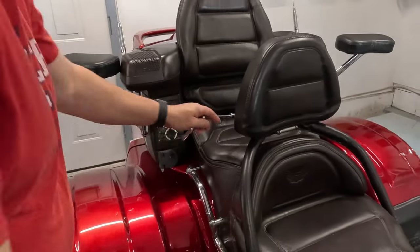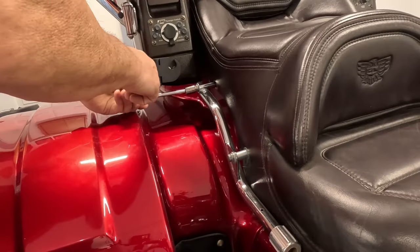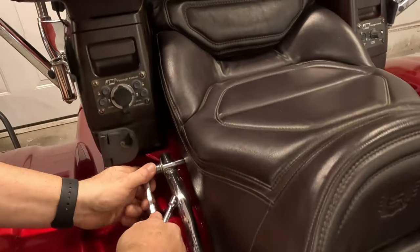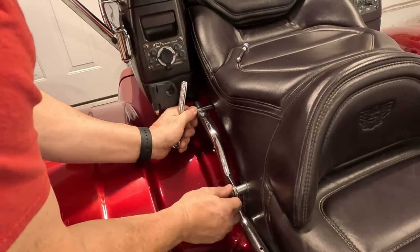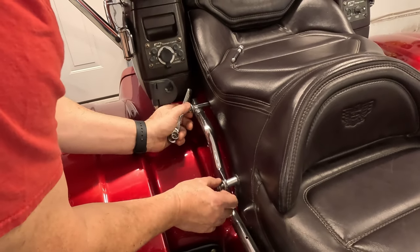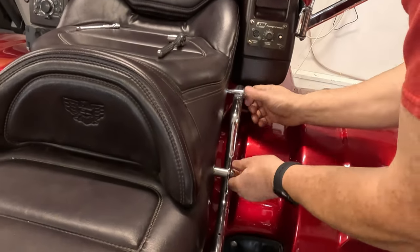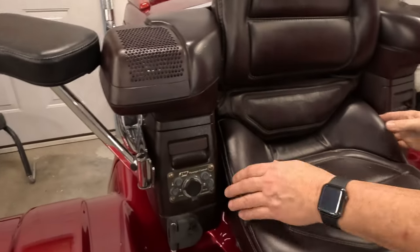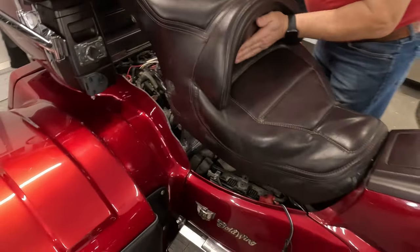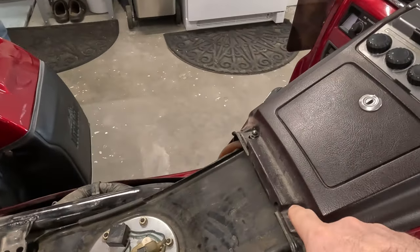The first thing we're going to work on is taking off the seat. I'm going to take the seat back off here, and then the rest of the seat is held on by these four bolts, two on each side. And once the seat's off, we're going to go ahead and take off these acorn nuts.